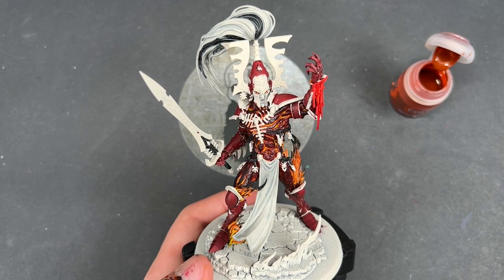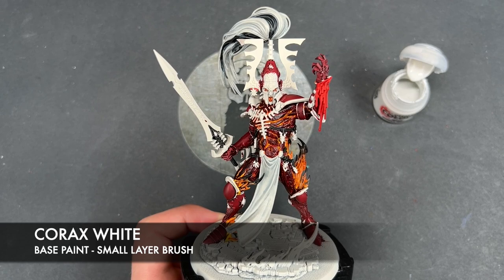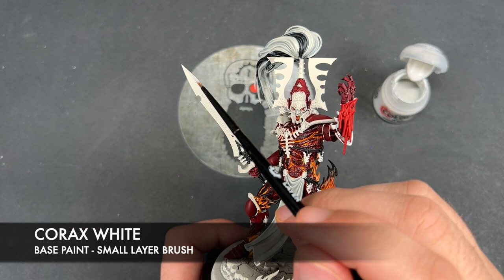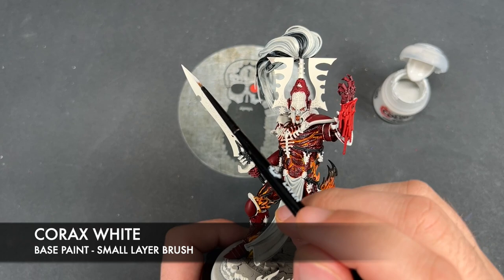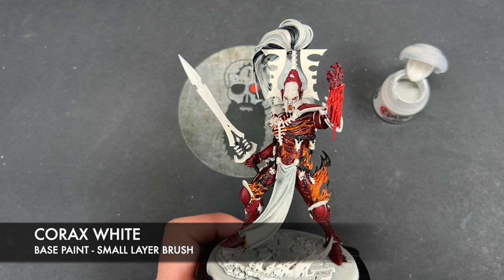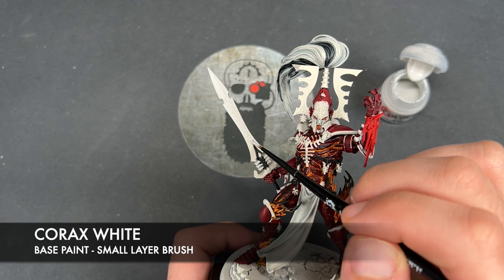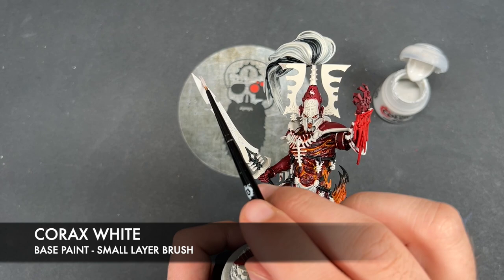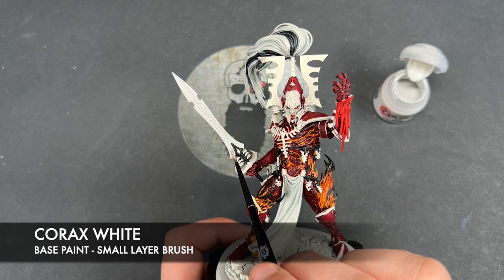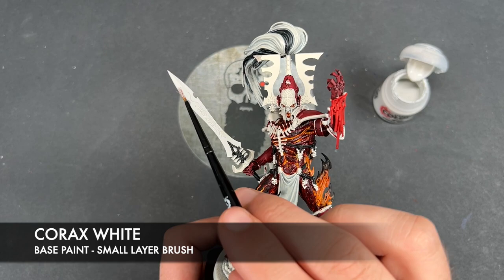With that done, we're going to take some thinned-down Corax White and use this on the sword blade. The reason for this is because we want the blade to be nice and bright but also have a little bit more coolness in it — it's not as warm as the more organic fire, it's more of a manufactured fire in a sort of way. So we're just going to take that Corax White and paint it over the blade. We could at this point re-layer all our white details, but we're going to do that later to keep all the highlight sections together for the sake of flow in the video.